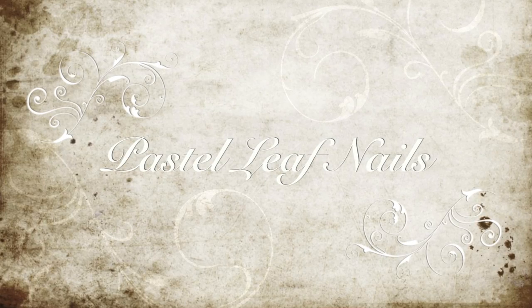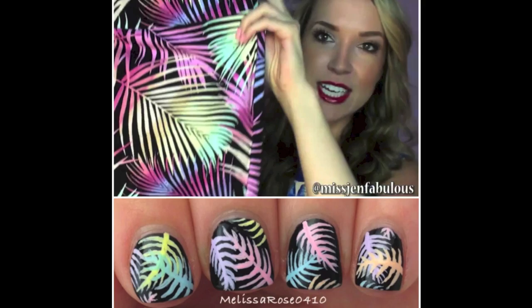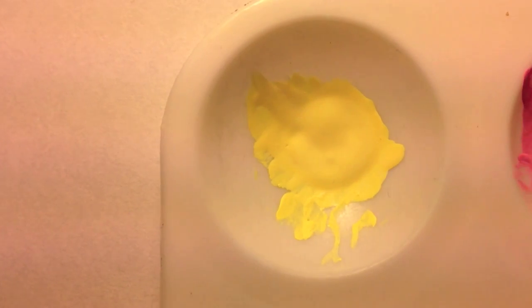Hey everyone! Today's pastel leaf nail design is inspired by Miss Jen Fabulous's latest haul video. I'll link her in the info bar.